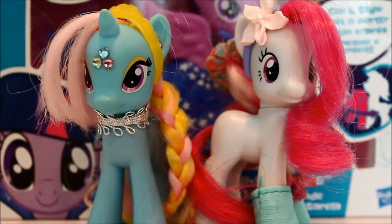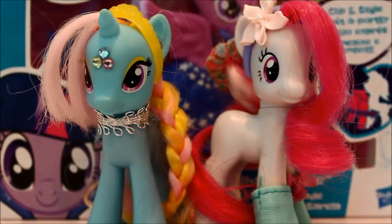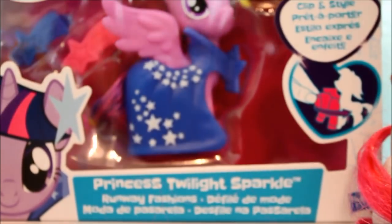Hey everybody, it's Kylie, and today we're doing a review video! We're doing a review on the new Twilight — yes, the new ponies.